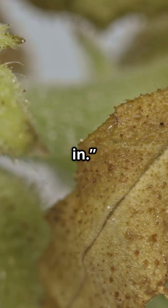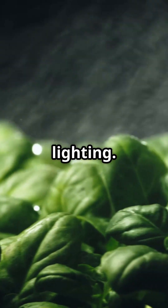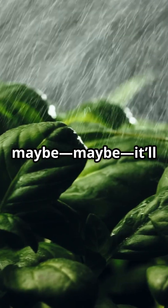This basil was fine, until you walked in. Underfed, overwatered, sad lighting. Basil didn't sign up for this hydroprison — nuts. Get your pH right, feed it properly, and maybe, maybe it'll forgive you.